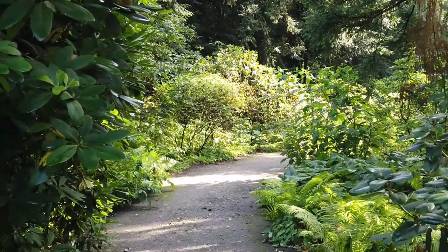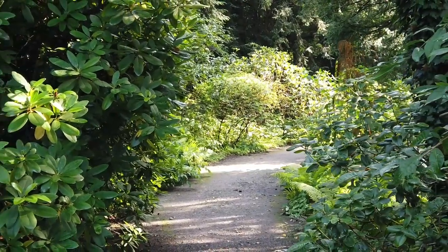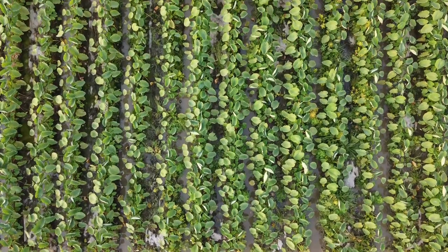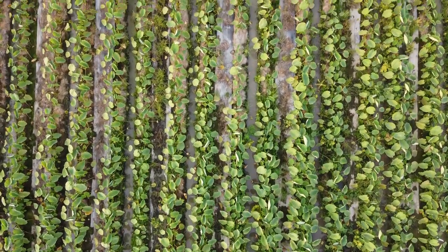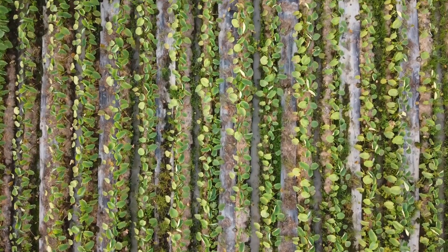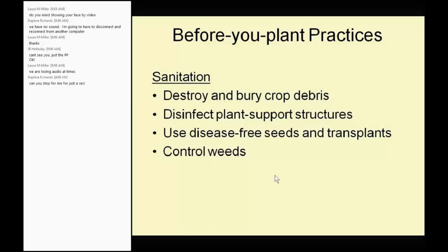Let's talk about before-you-plant practices for disease control. Before-you-plant practices is something we most often forget. We just till the soil, dig a hole, put the plant in, and we're done. But really, you're forgetting probably 50% of the work. Immediately after you harvest your last crop, you should destroy and bury, or remove and trash, all your plants. Remove the stakes, remove any support structures, clean them, and use disease-free seeds and transplants. Sanitation is very, very important.